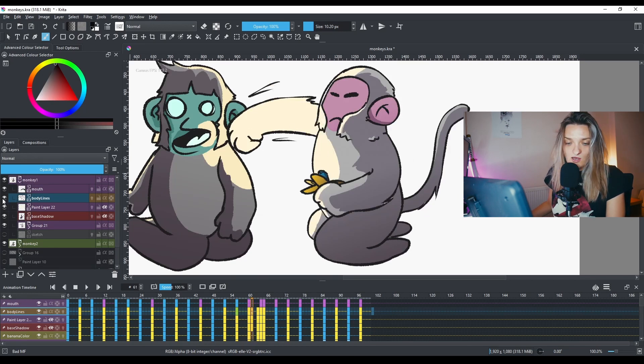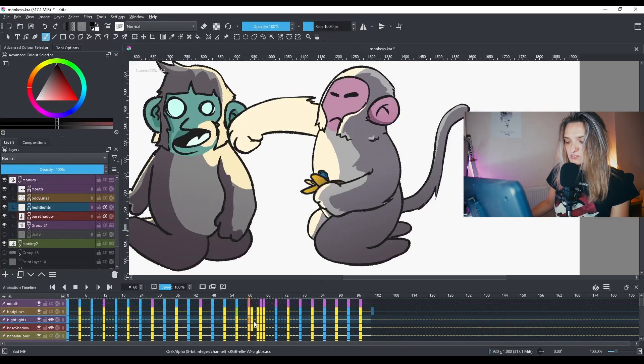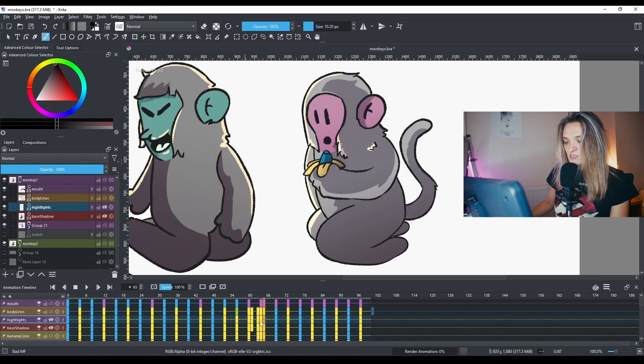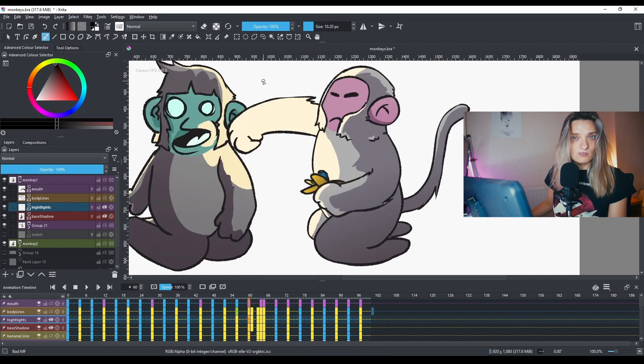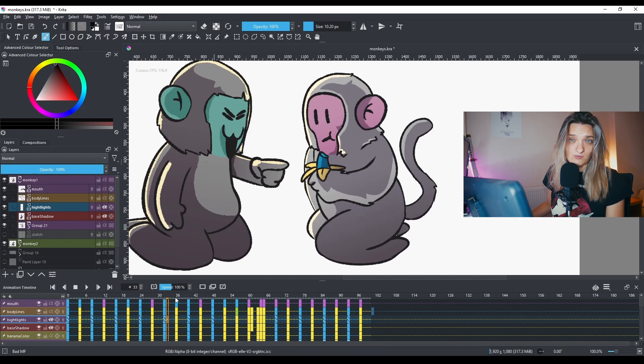I decided to play a little bit with the highlights. There will be a big punch, and then the light will be smaller and go like this. Same thing goes for his face — on his face we have some highlights as well. With the shadows, the shadow part of him also moves. He doesn't have much movement, only the hand and the mouth.